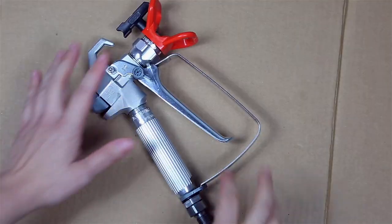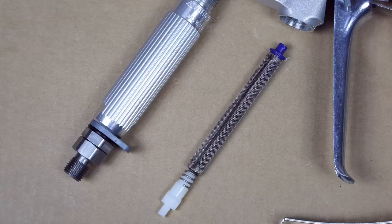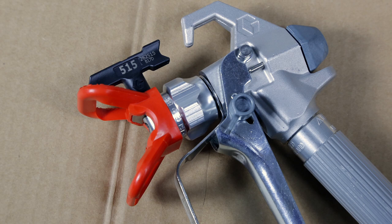You can find the filter in the handle of the gun. The number 50 mesh is used for primer or base coats, and the number 100 mesh is used for indoor painting work. The 550 nozzle is used for indoor painting, primers, and base coats. Some work will require larger nozzles. For glazes and lacquer, a different type of nozzle and filter may be used, depending on the type of liquid you're using.